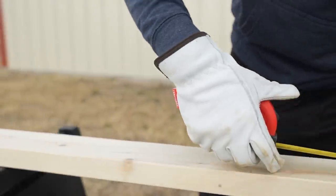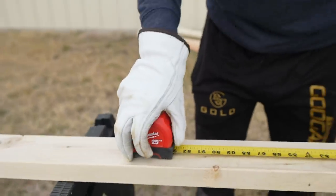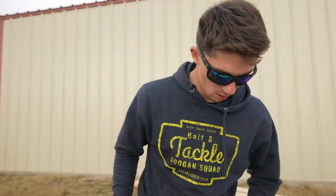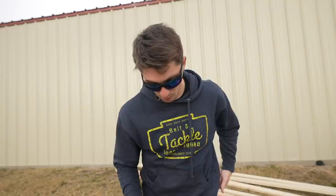We are cutting the middle beams — these are what are going to be utilized to hang the pegboards on. This is kind of the important part. It's not much of a wall right now, but this will make it a wall.